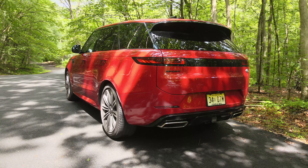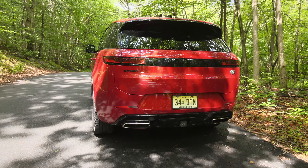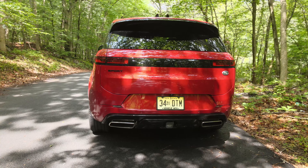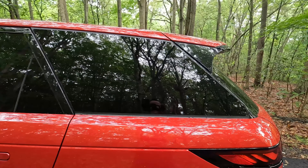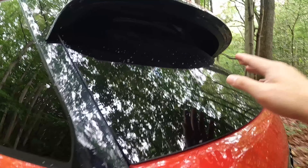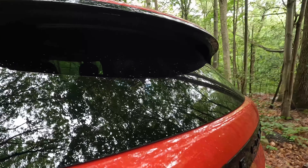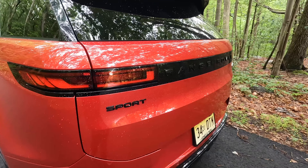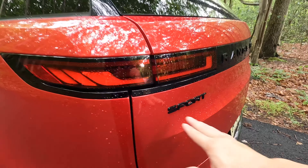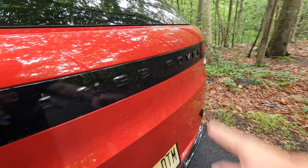Looking at the back, this thing has a wraparound glass look — I love that. The spoiler matches the lines of the car really well. There's a massive overhang from the rear glass, and I love how the windshield wiper is just tucked in there, giving it a cleaner look. Back here you also get more elements of the black package, like the blacked-out script and the stealthy Range Rover branding.